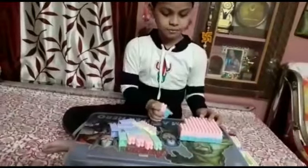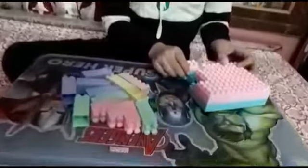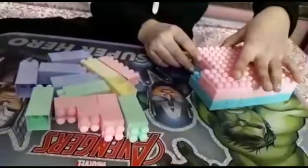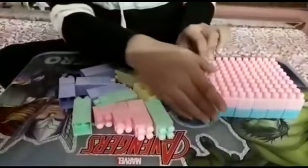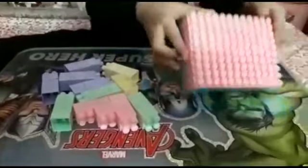We are going to make the base first. Look at this, I am making the base, so we are doing this. Here we go, we have made the base.